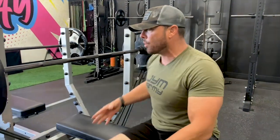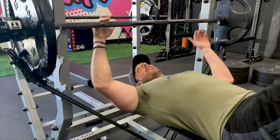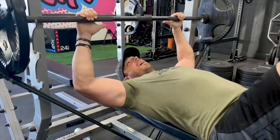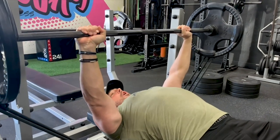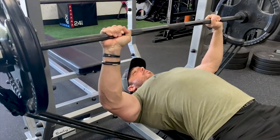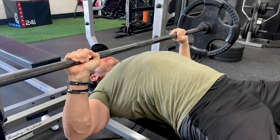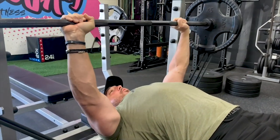I don't like doing partial reps — I've never been a big fan. With the bands, the weight ratio is heavy at the top: 180 pounds plus 145 pounds is roughly 325 pounds at the top. But as you come down, the weight decreases. So as you're getting weaker, you can compensate for the actual load and push through the sticking point. Then as you push back up through that sticking point, the weight becomes heavier, maximizing the load during the strongest point of the muscle's range of motion.